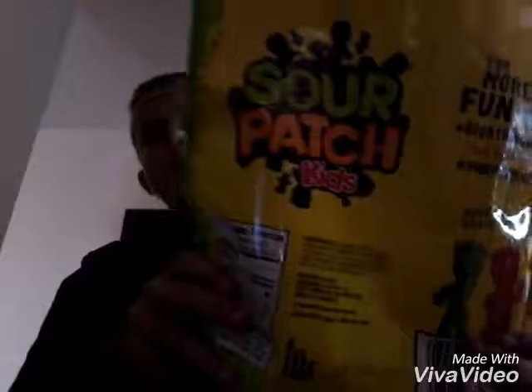So what you need: you need some Sour Patch Kids. You need two little tiny cups. You need any kind of food coloring that match between each one. And you need some type of soda.